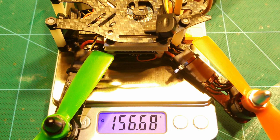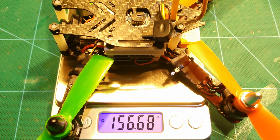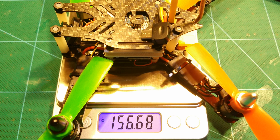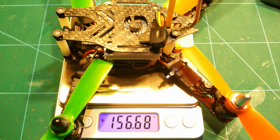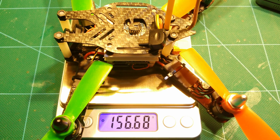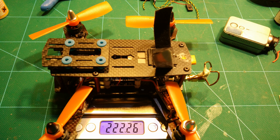We arrive at only 156 grams for the complete 4-inch prop quadcopter, including FPV and including the Runcam USB connector. I believe that's a pretty great weight and it will definitely allow for very long flight times. Just as a comparison, here is the empty weight for my ZMR 180, which was already a very lightweight build — and this one is around 70 grams lighter than that, which is pretty awesome.